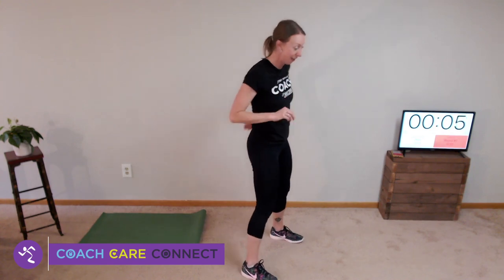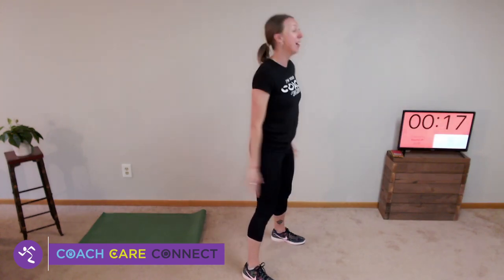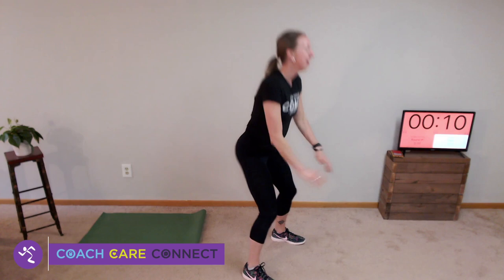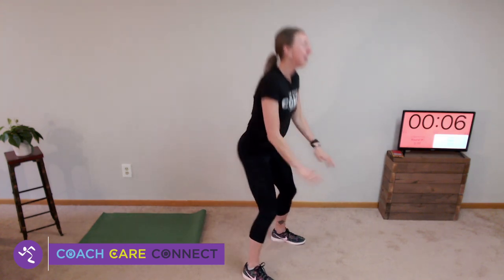Back to the last set of elevator squats. Good form, chest nice and high — torso straight. Down to the basement, up to the lobby, down to the basement, up to the penthouse. Basement, lobby, basement, penthouse. Basement, lobby, basement, penthouse. Good, good.